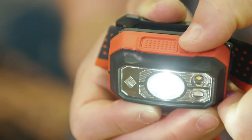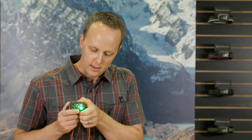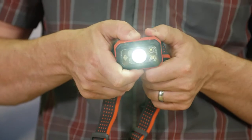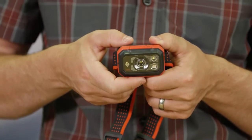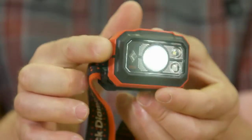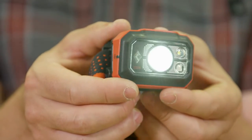To switch between the red, green, and blue LEDs, hold down the mode selector button and the headlamp will cycle through each option. To use the strobe option at any point, double-click the main button and whatever mode you are in will strobe. While in strobe mode, you can utilize power tap to access an SOS feature.